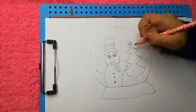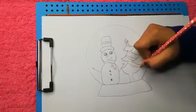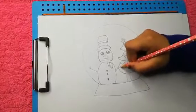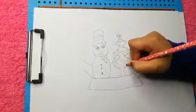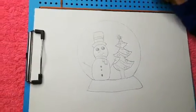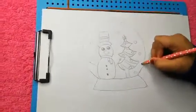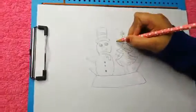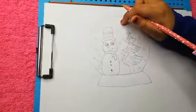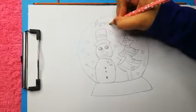Now we can draw some lines like this for our Christmas tree decorations. Now we can draw some small circles for our snowfall. And here we can draw a few little things like this.